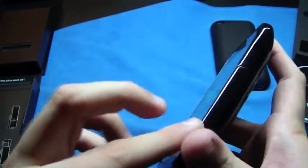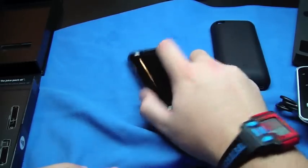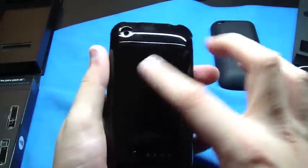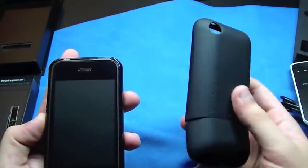I did notice with this that there really isn't a lay-on-the-table design. I don't know if I'd feel too comfortable laying it straight down. But it does feel better — I like the feel of it better than the NCASE power slider.